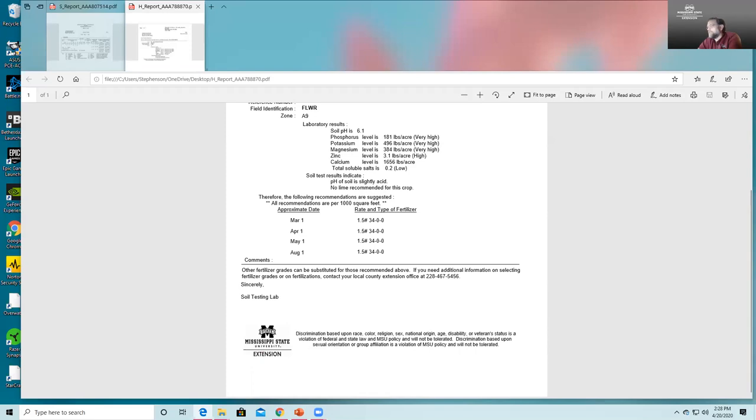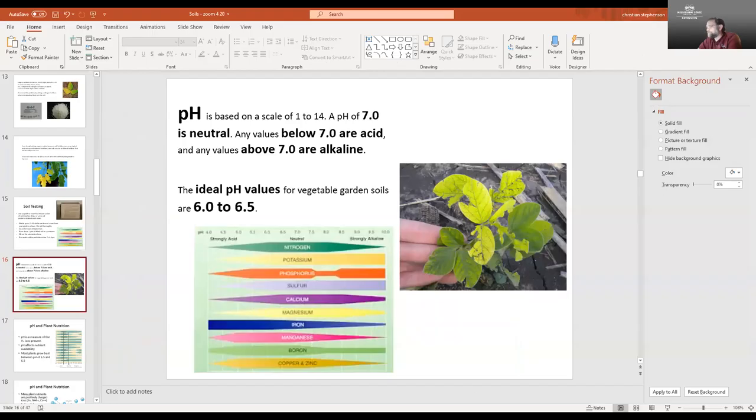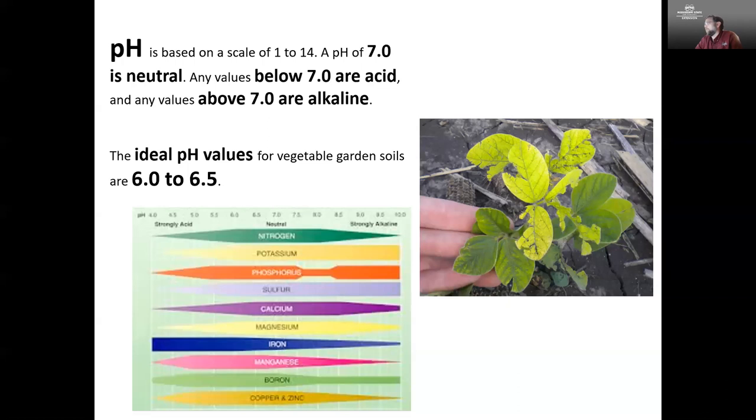One thing to mention about soil test results: sometimes the fertilizer recommendation may be a little bit difficult to find or you may not be able to find a particular fertilizer. In that case, give your county extension office a call or contact your local extension agent by email. We can look at the components of that fertilizer and recommend another strategy or another product you can use in order to provide all the nutrients you need.